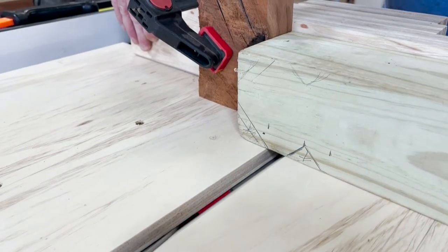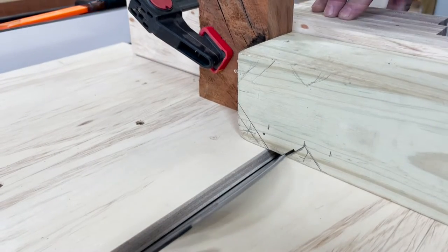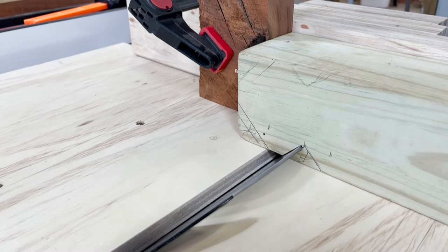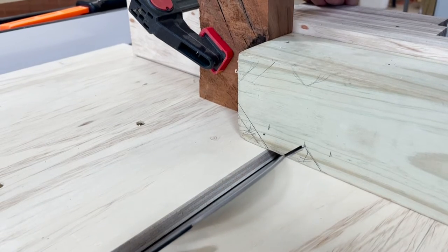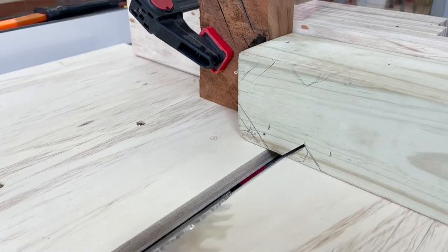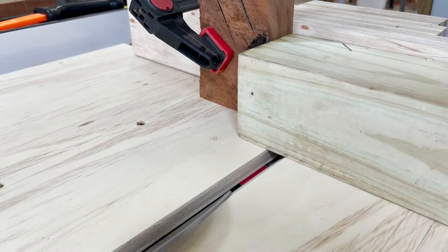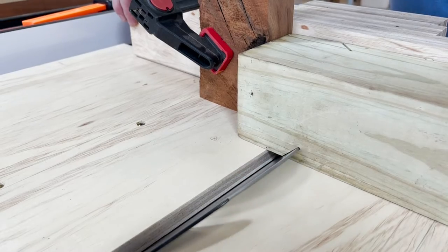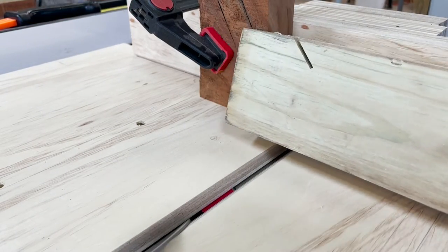My first cut will be a rather shallow cut just to make sure that I have the angles lined up. Now I'll raise the blade a bit just to see where it ends up. I need to raise the blade just a tad more and I'll make my final cut. Now that I'm comfortable with the depth of the cut, I will rotate the post 90 degrees and make my second cut. Once I've made my second cut, I will repeat this process two more times until I have gone across all four sides of the post.